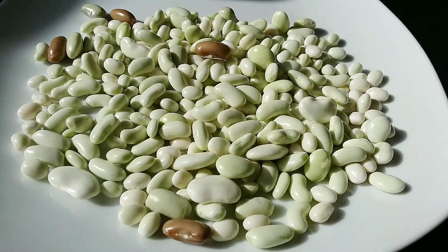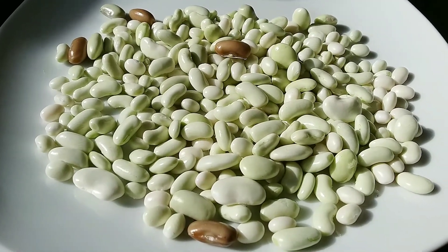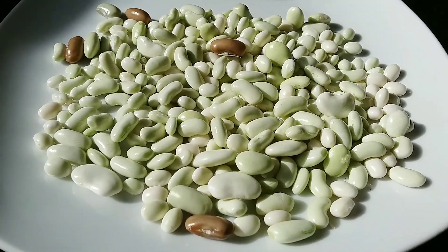What joy these bring me. I know you can buy navy beans in a bag in the store for peanuts, but nothing beats this.